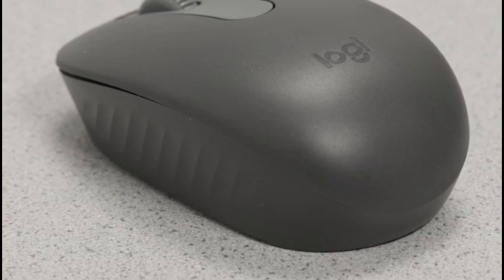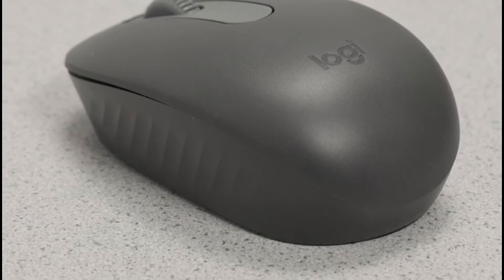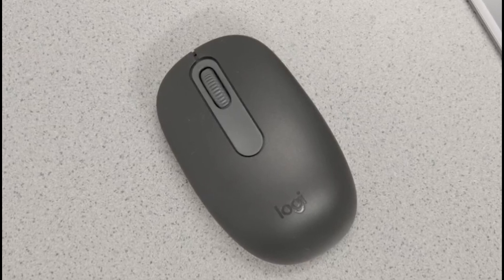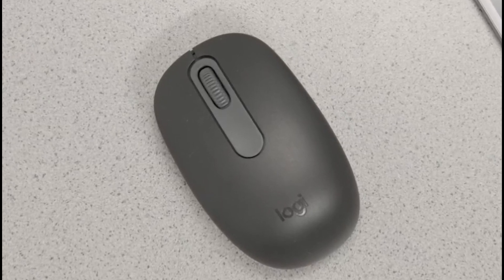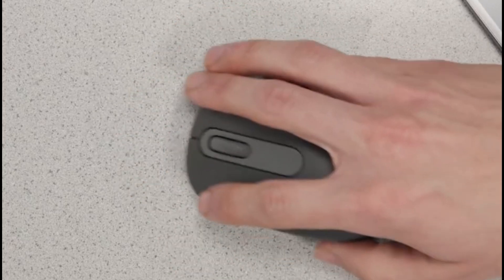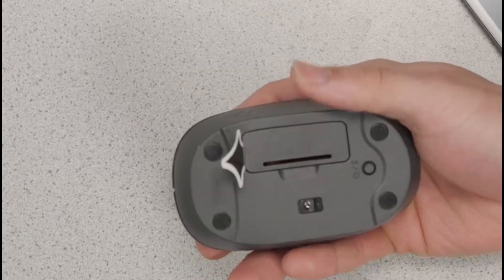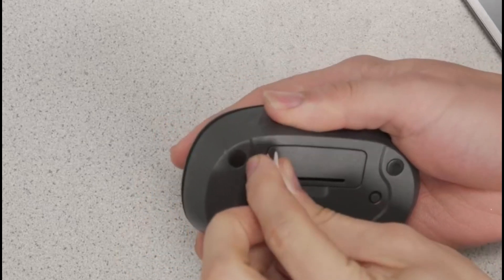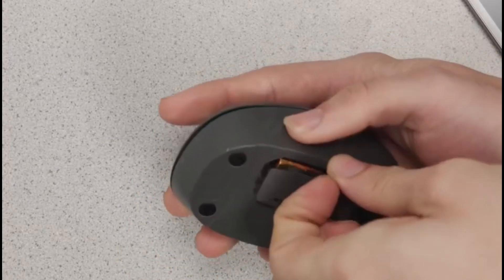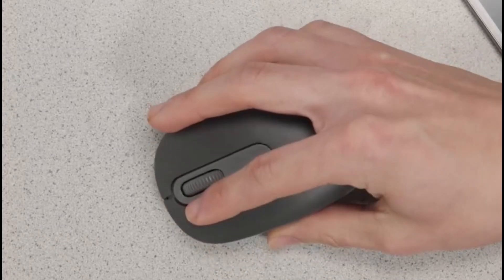Designed with portability in mind, the M196 is lightweight, ambidextrous, and fits perfectly in the palm of either hand. It's great for students, travellers, or remote workers who want precise scrolling and optical tracking on almost any surface. Whether you're using it at a cafe table, aeroplane tray, or couch cushion, the cursor stays smooth and controlled. Plus, it's built with sustainability in mind, using up to 67% recycled plastic.